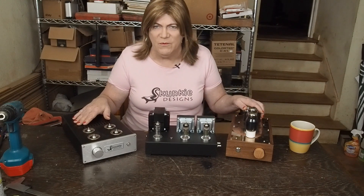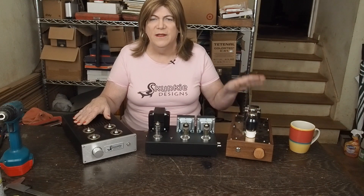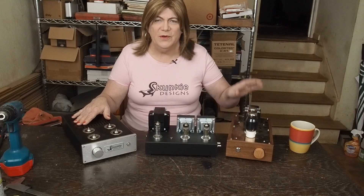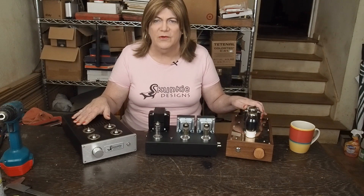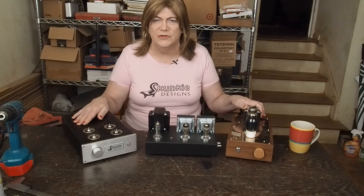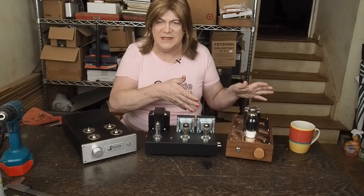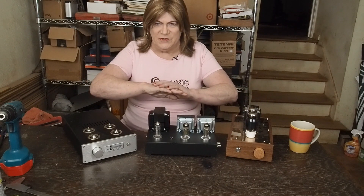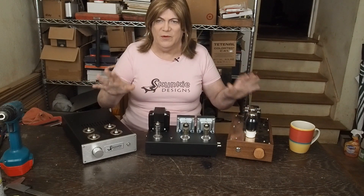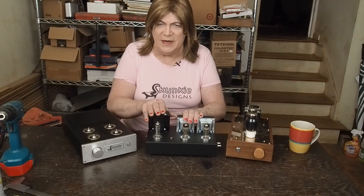Might do the same thing with the octal version so that you only need one 6SN7, but you'd also be able to try a 6SL7. There are potentially some other dual triode octal tubes I've never experimented with that we can try out, and then you only have to buy one tube. That's for next year — we're going to work on that project. But for now, we want to wrap up this little spud amp.